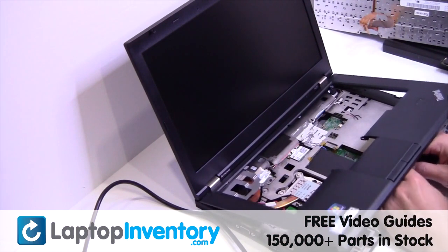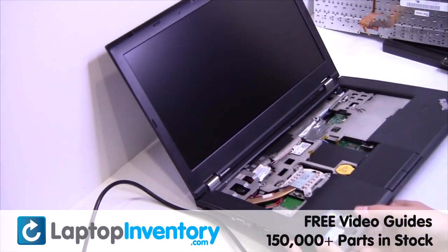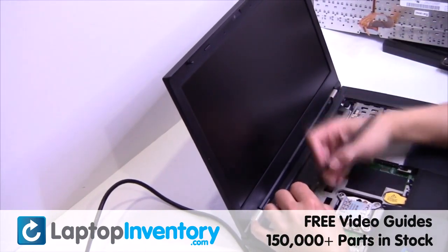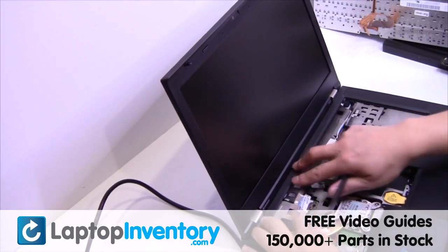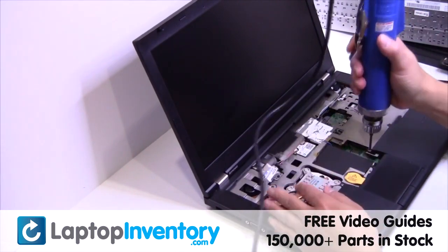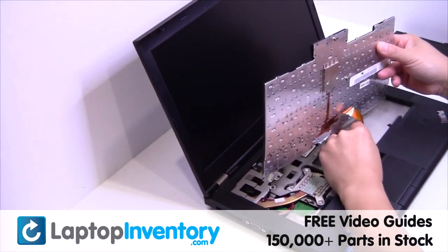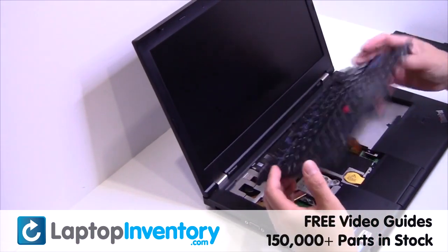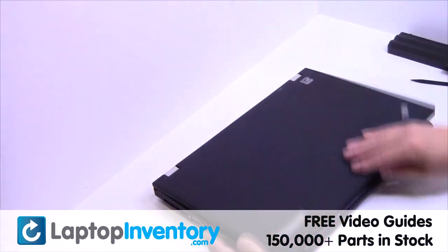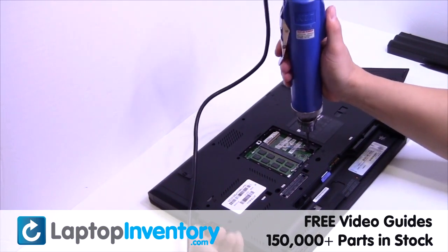Place the touchpad back in place. Place the keyboard back in place. Place the screws back in.